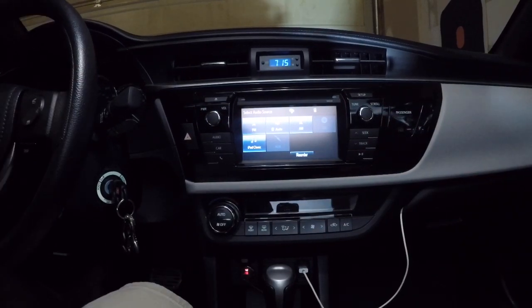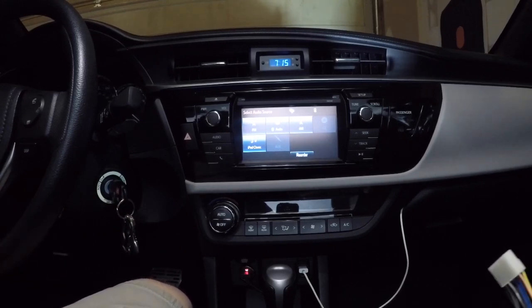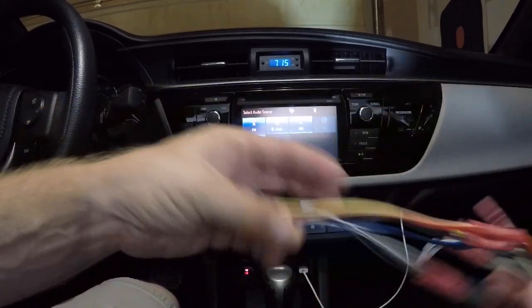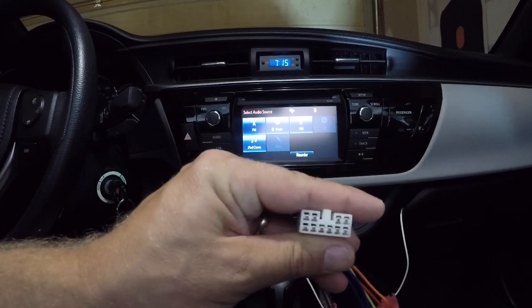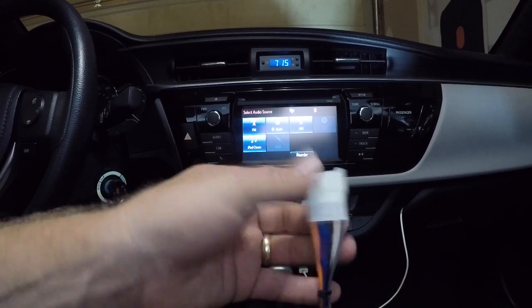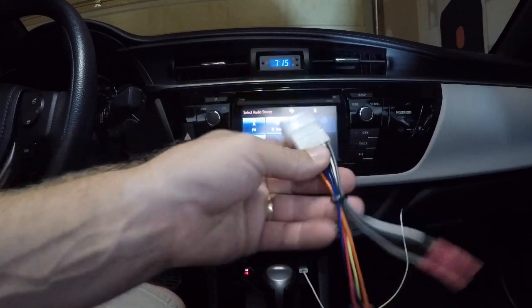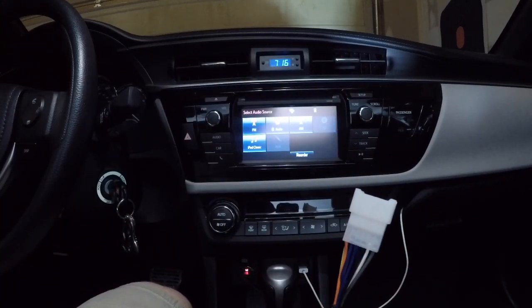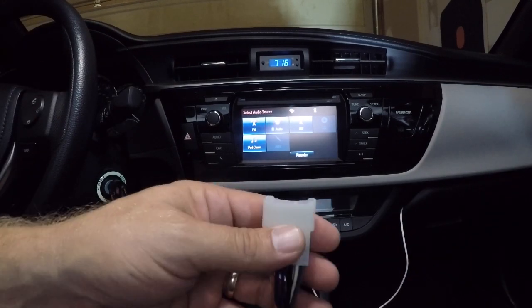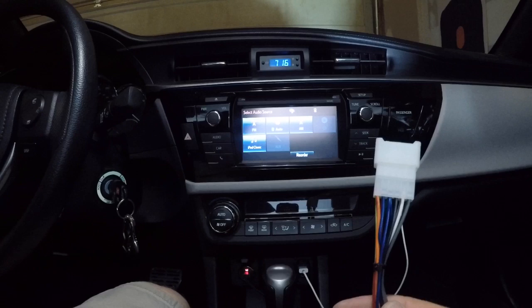Then you want to take the wiring harness — I'll leave a link — so you got this one. This will go back into your factory radio. This is the reverse harness, and you've got what you would normally buy at Best Buy or whatever, although they're too expensive. So I bought these online, uniquesupply.com I think, five or six bucks for the reverse set and the regular set.